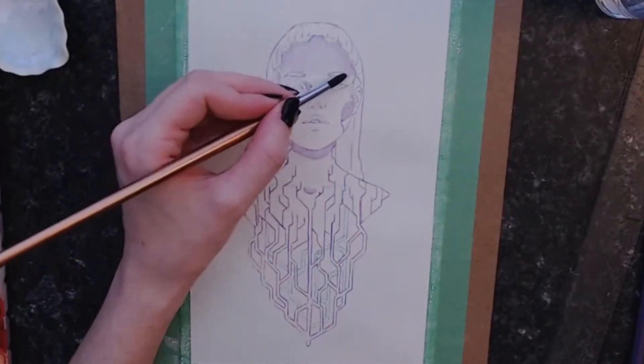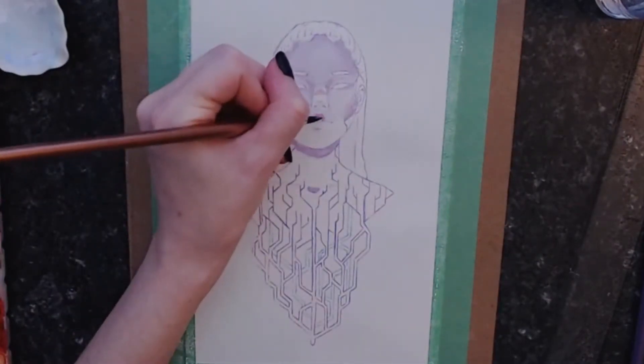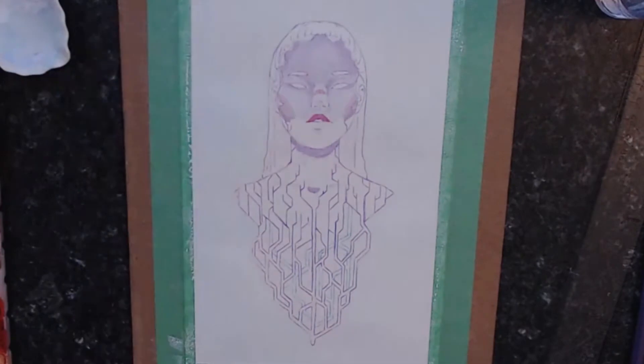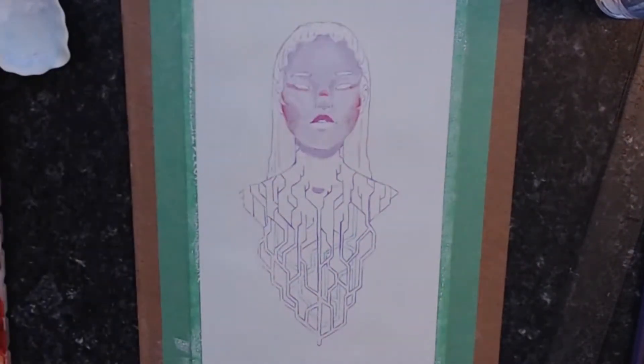Think of gouache kind of like butter. If you use gouache straight out of the tube, it's a little bit like using butter right out of the refrigerator — it just doesn't spread well. But watering down your gouache just a tad is akin to using room temperature butter. It's smooth.